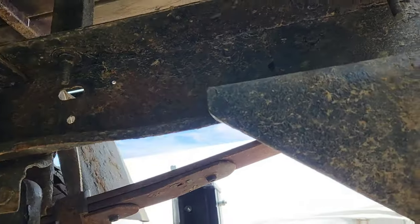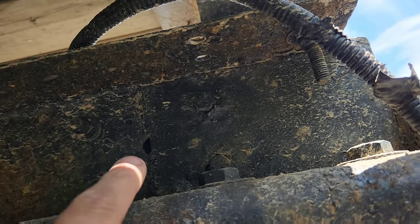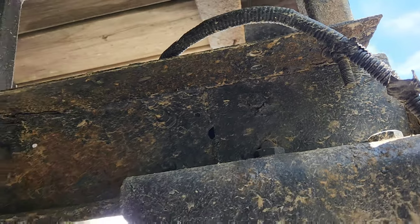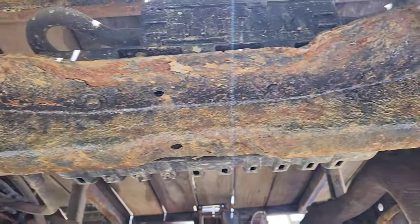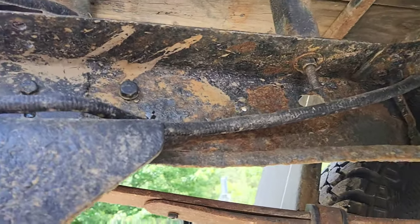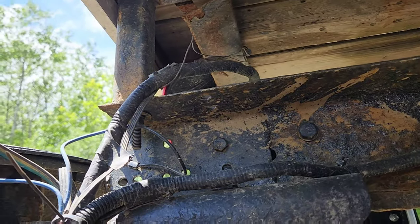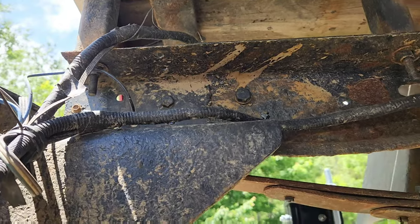Now our first frame repair is right in here. As you can see, the splice and everything is all sealed up with the Rust-Oleum — perfectly fine. That takes quite a beating from mud and grime, so that needs to be repainted two years later. That seam weld there is perfectly fine; everything's holding together.